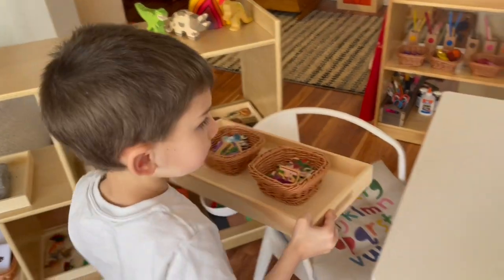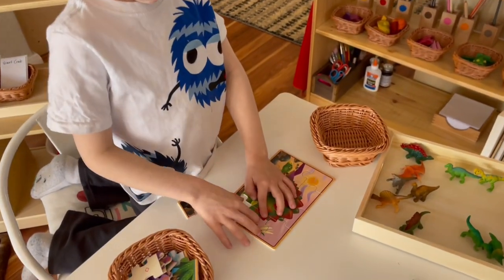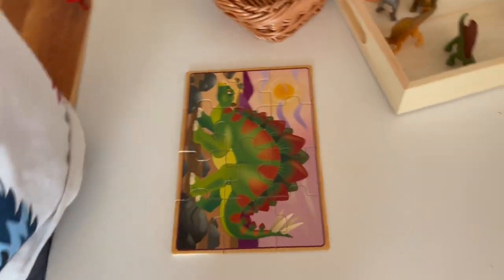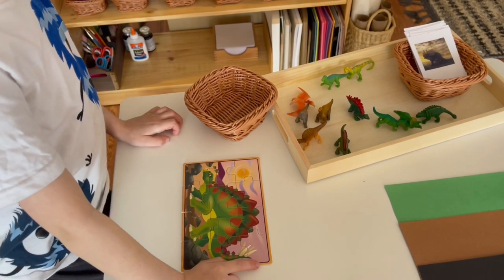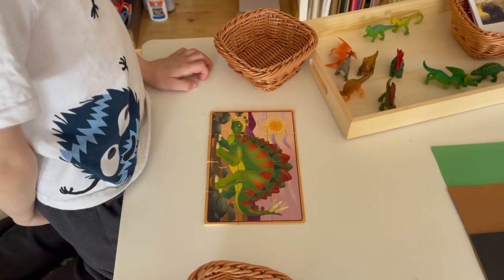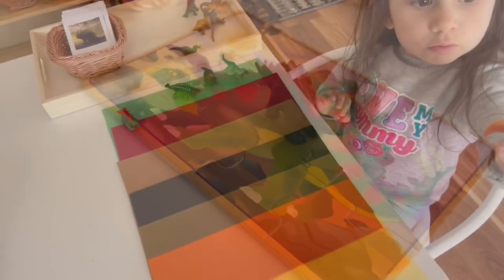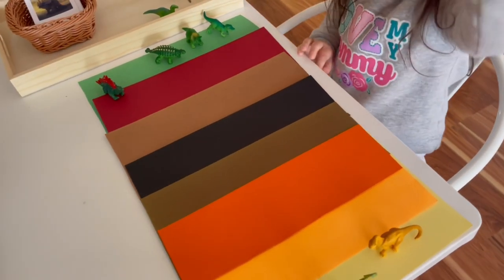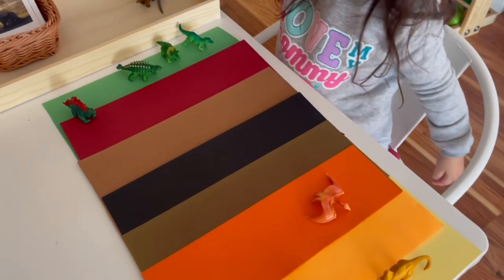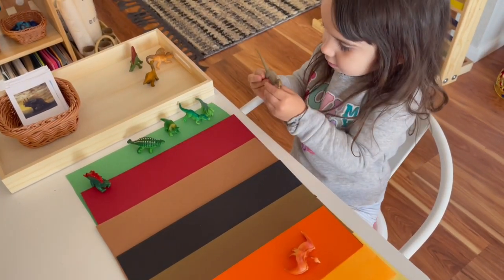The second activity is a puzzle. I placed two different puzzles in little baskets on top of a tray. These are really good for fine motor skills and hand-eye coordination, and children will be super engaged if it's a puzzle of something they love. Since we're doing a dinosaur segment, I chose a dinosaur puzzle. At the end, you can have them match the dinosaur figure to the dinosaur puzzle as an added activity. While my son worked on the puzzles, my daughter sorted all of the different dinosaurs onto the appropriate color using strips of construction paper.